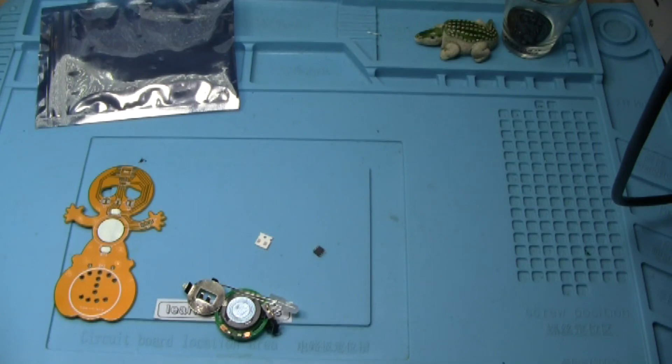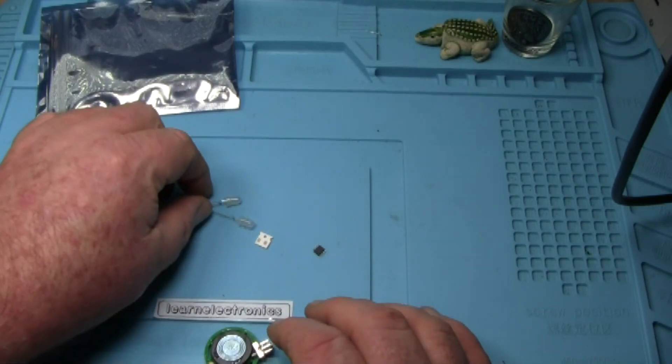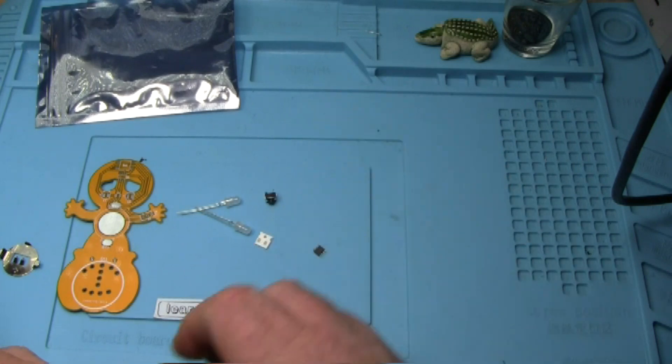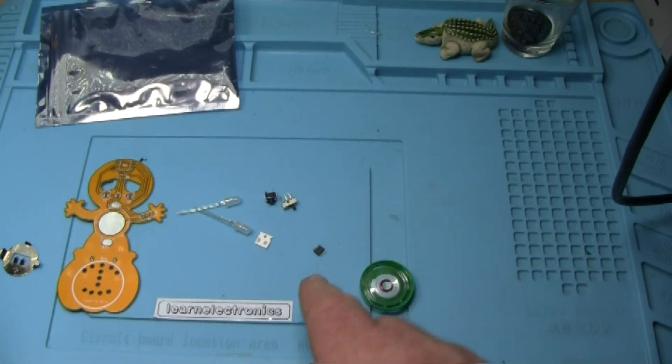Surface mount - my nemesis. Not a lot of parts here in the kit. We've got a switch, a push button, a switch, a speaker, and a teeny tiny little IC along with a couple of teeny tiny capacitors.